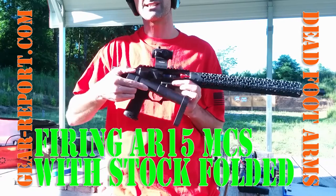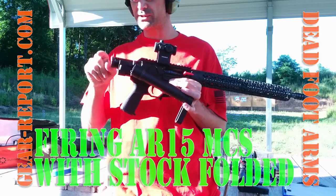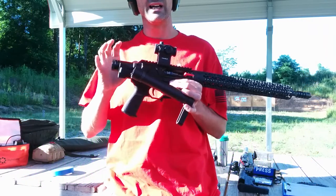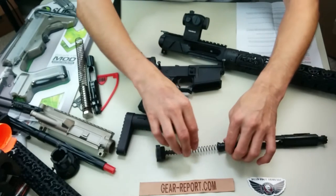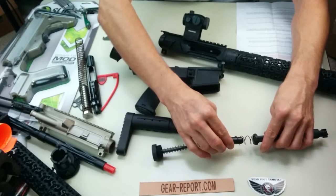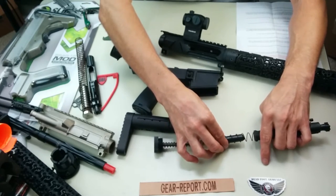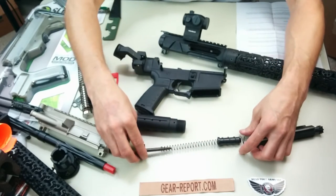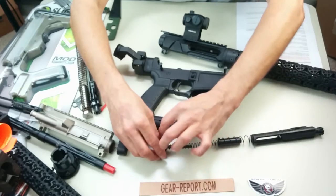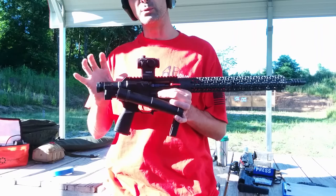There are a variety of different stocks on the market that will fold, but you can only shoot it once — that bolt carrier is going to come back and break some things if you shoot it with the stock folded. This has a really neat system with a custom shortened bolt carrier group. It has a buffer spring and a little tiny buffer that sits in it. Inside that is a recoil spring that goes over a guide rod that's in the back of this end cap. That whole assembly replaces your standard bolt carrier group, buffer, buffer spring, and buffer tube that would normally be on the rifle.